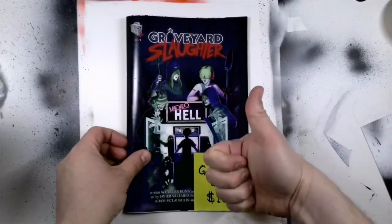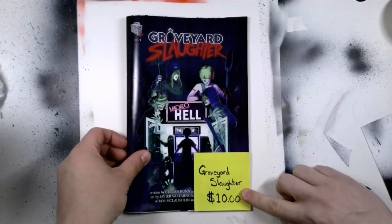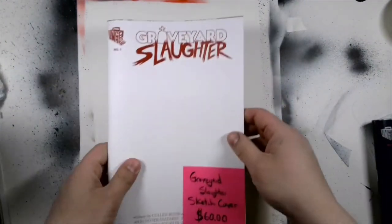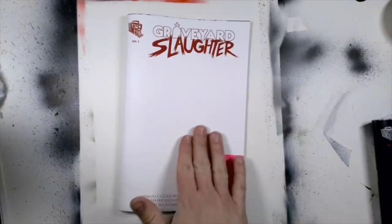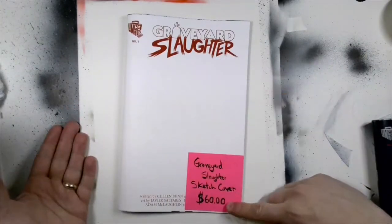It's two writers, four stories, all horror set in the 80's. Great story, great anthology. And then also on the website we are selling what we call sketch covers — completely blank. You can have whatever you want drawn on the cover for $60.